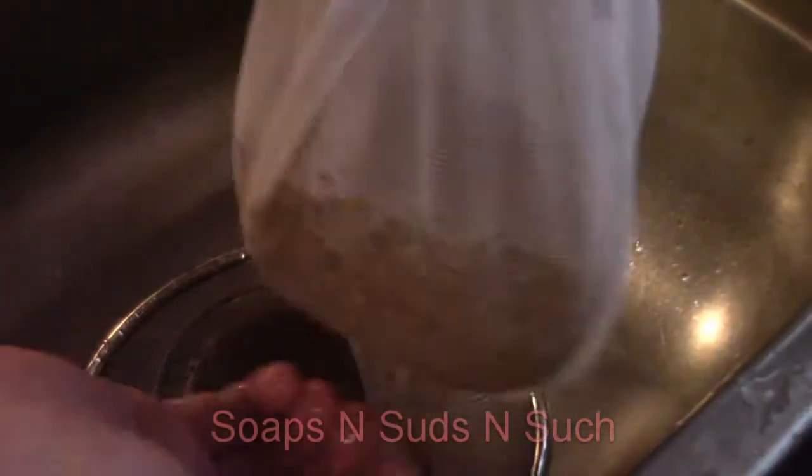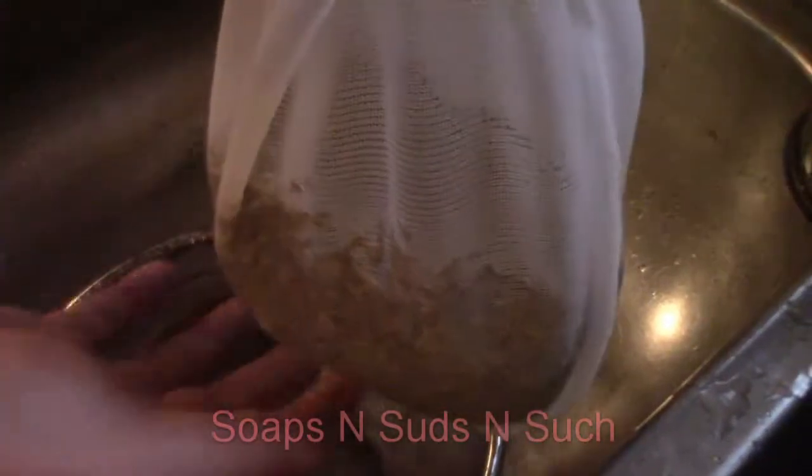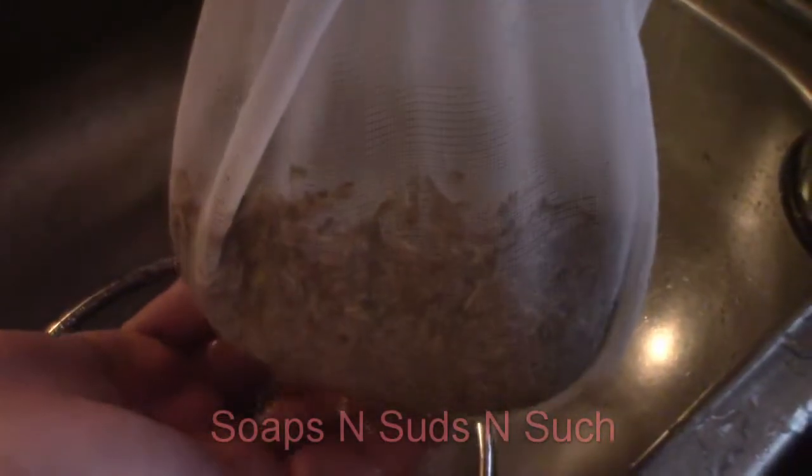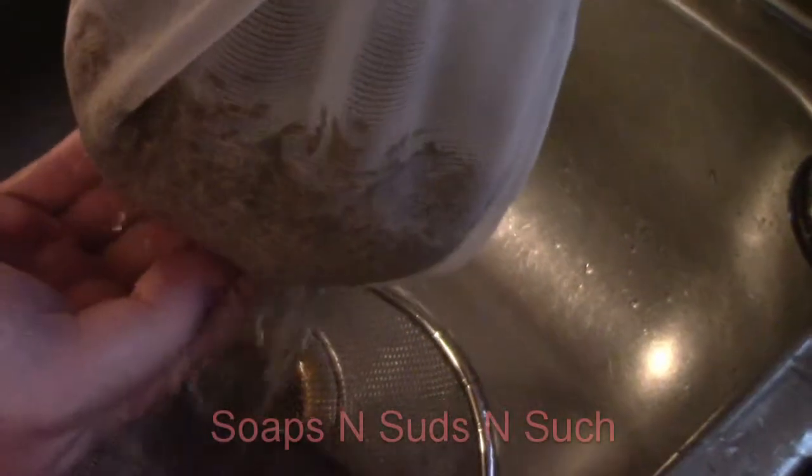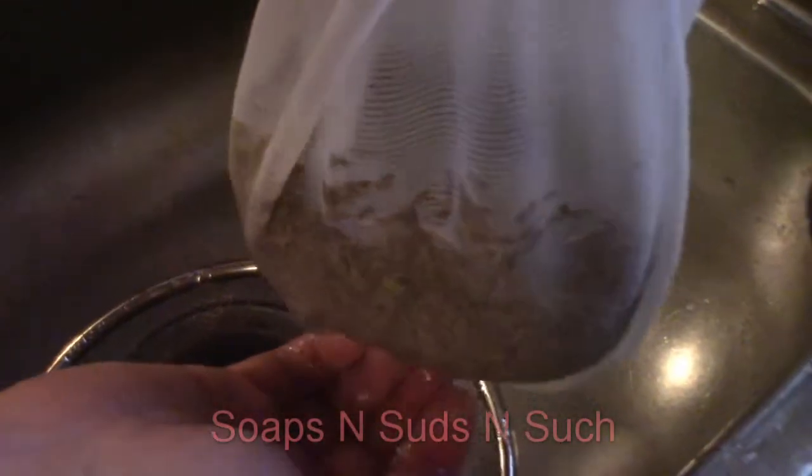I'll just show you how we're doing it — we put the seed in the bag and we're running water through it. It has been running out brown-looking, so it's really dusty seed. That's probably why it has to run clear before you're done.